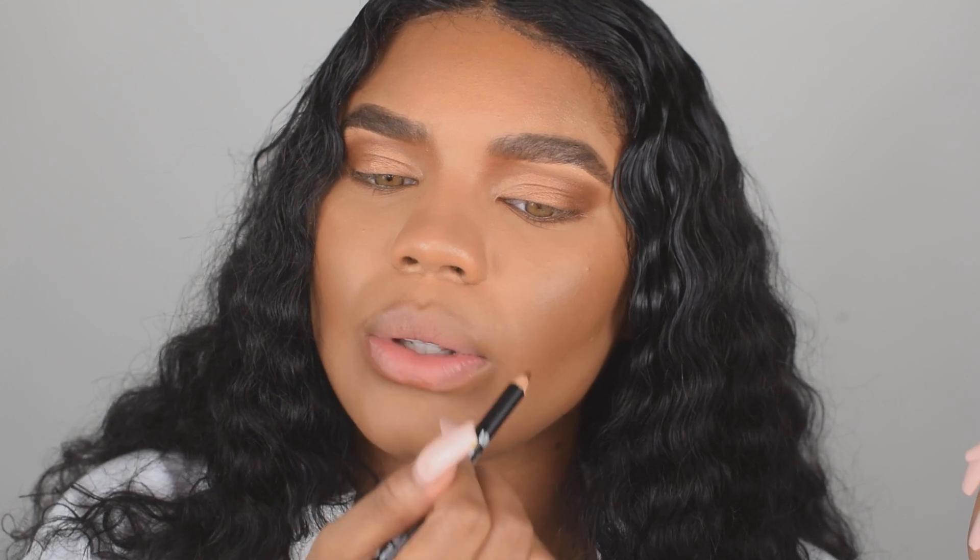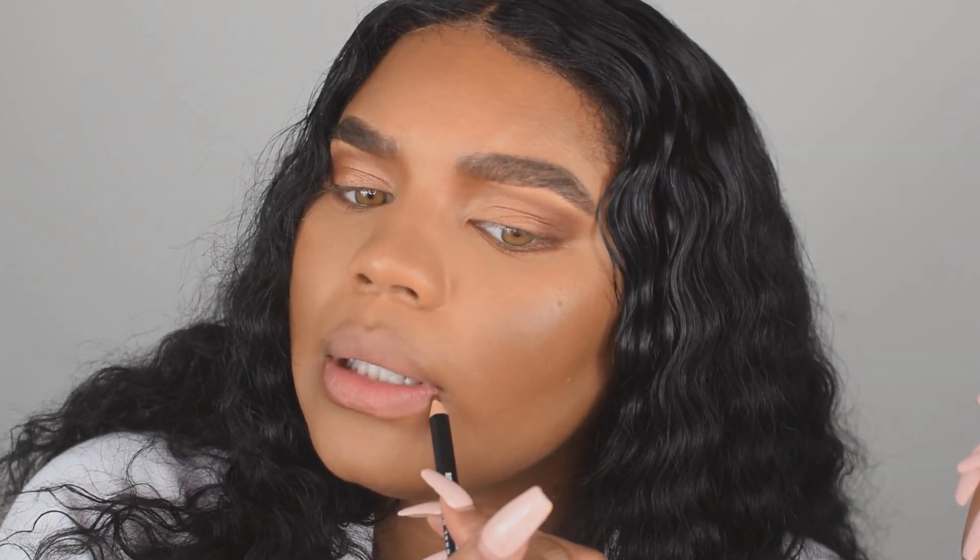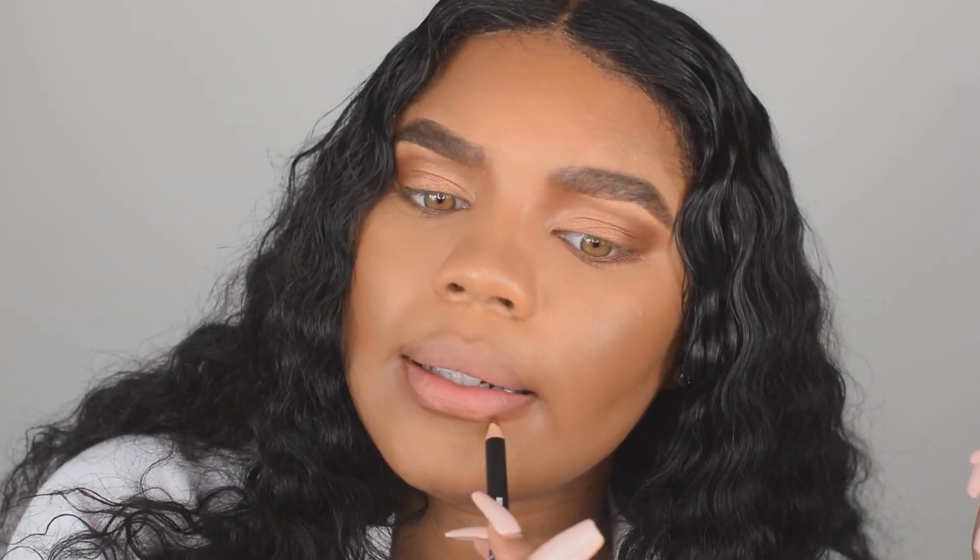I do have naturally juicy lips, but I do like to outline them or overline them a little bit. I wear this lip liner with pretty much every color I do. I'm going to go in with my liquid lip.